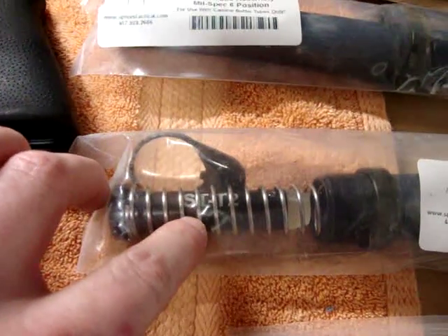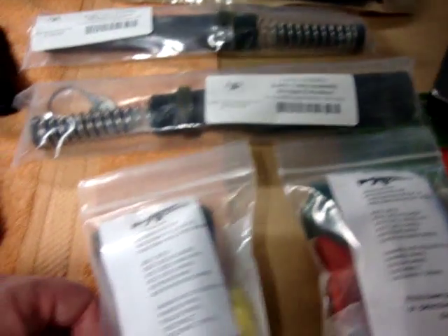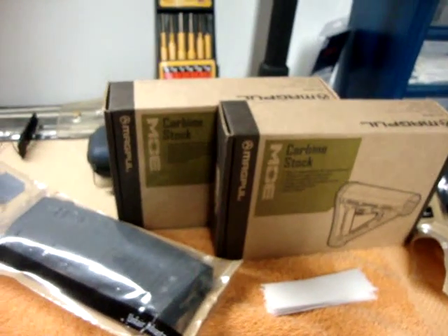With the Spikes buffer tube assembly, I'm really impressed with these two, with the heavy buffer — the STT twos. I really like those. I'm also really impressed with the CMMG lower parts kits. Got a bunch of mags and went with the MOE carbine stocks.